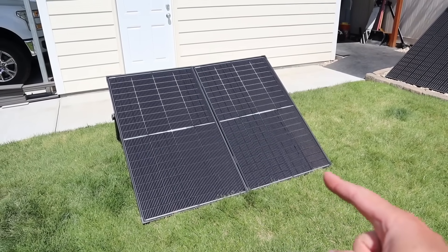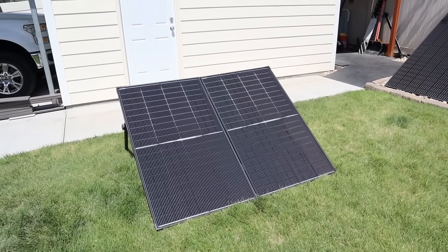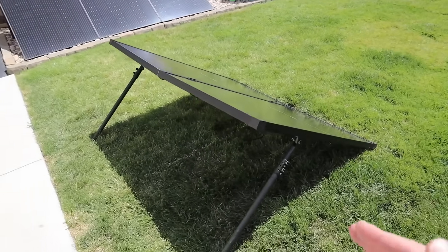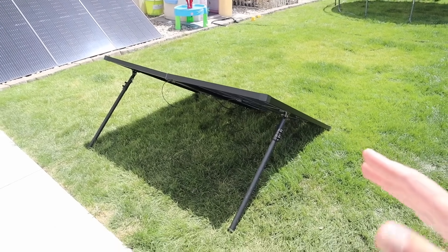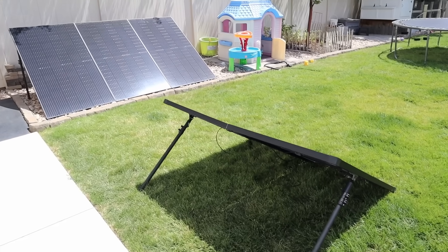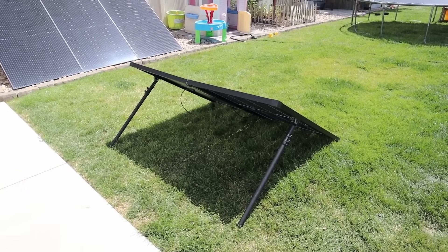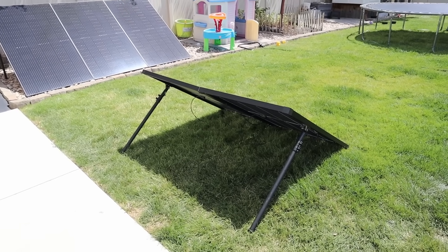So you have the two 200 watt panels. There's a hinge at the top and a hinge at the bottom that hold it together and allow it to fold. Now if we walk around the back, you can see there are two kickstands. These kickstands fold up tight against the back of the solar panel. They are a kickstand design by Ben from Minutemen Solar. I've been using his kickstands for over a year on this 1200 watt array. I'll include the link to them down in the video description.